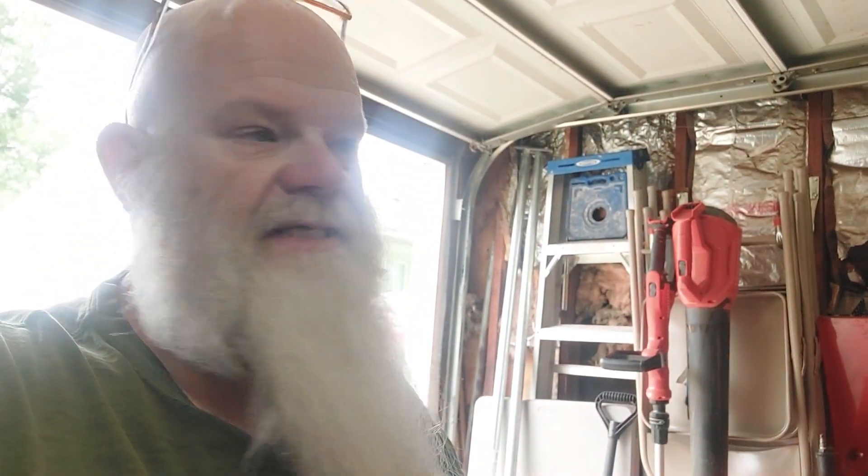Well hello YouTube, bearded guy Jeff Lawless here. Beautiful day today on a Friday, so happy Friday everybody. We out here working on this old Kawasaki — it's a Vulcan 88, a 1995 or '96. We'll turn you around here and I'll tell you everything we did to it.